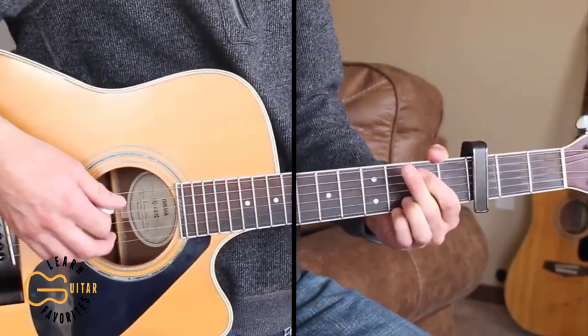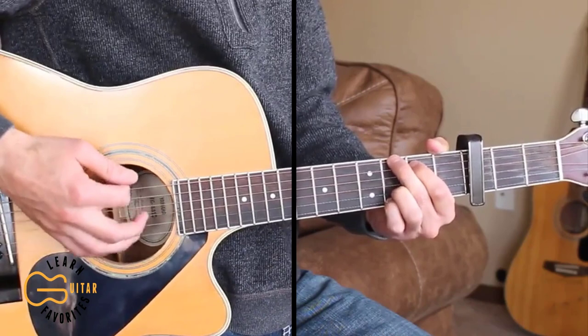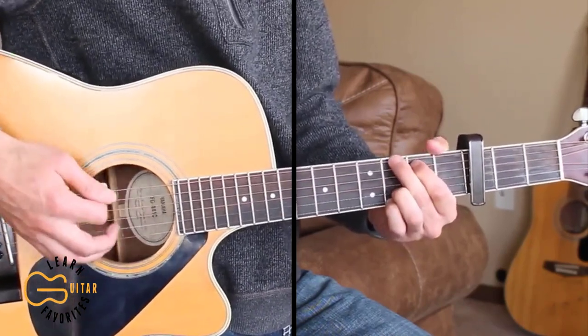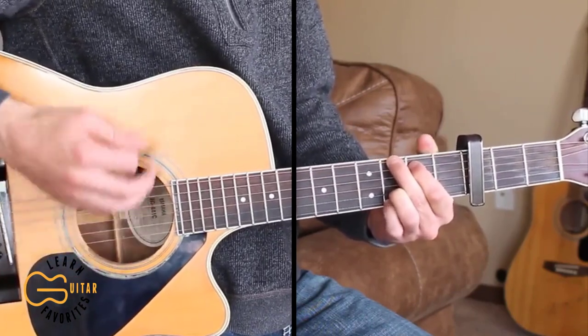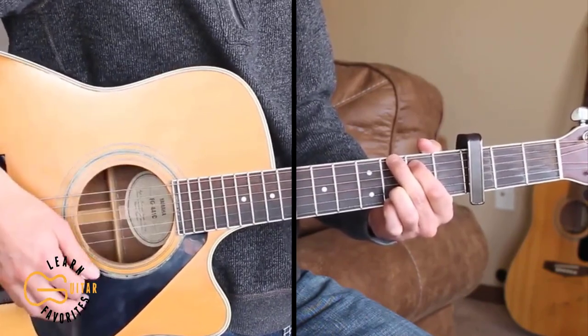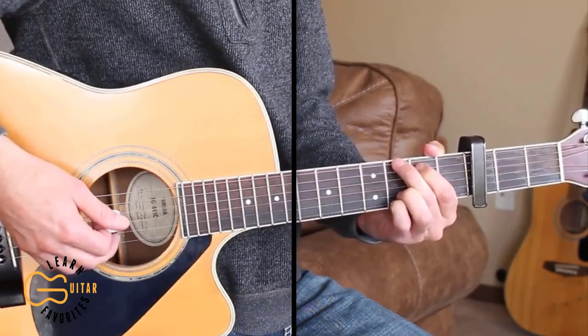And if you want to, on these verses instead of just strumming full out, we can do a little bit of palm muting. So we can just lightly place our palm across the strings while we're doing the strumming. I'll be doing some palm muting on this song.